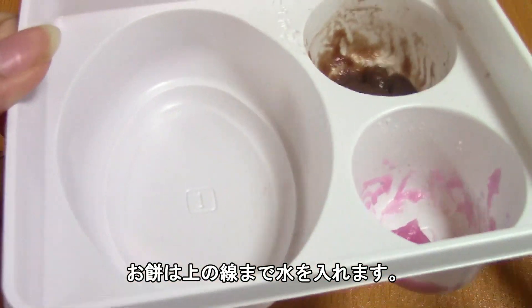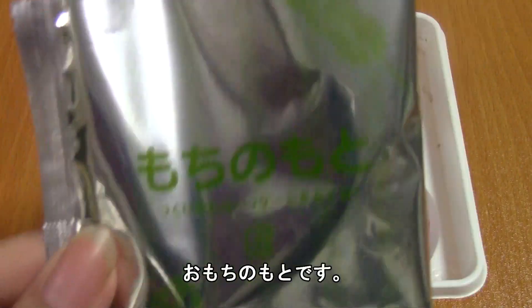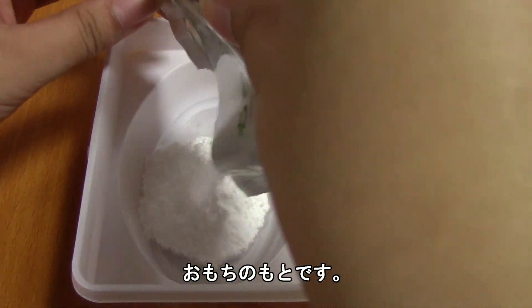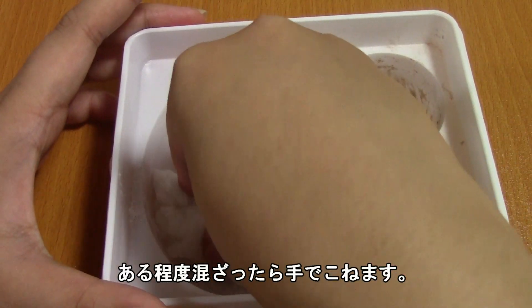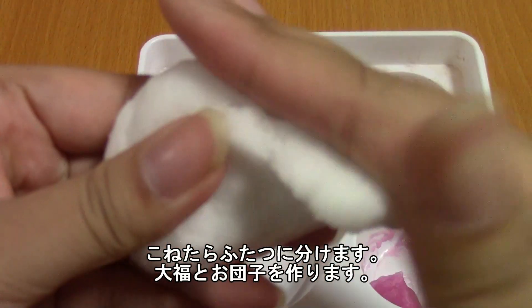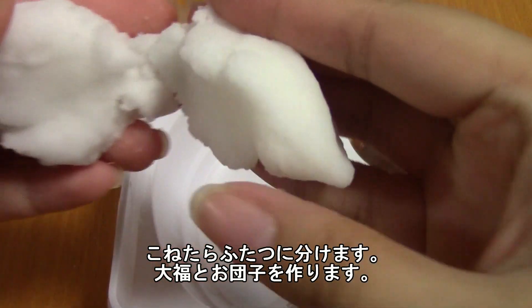For the mochi, you're going to fill the tray to the second line — the higher one. Then take your mochi powder and just pour it in. Once you have it mixed pretty well, you're going to take it in your hands and knead it. Once you have it kneaded, you're going to separate it into two because you're going to use it for the daifuku and dango.